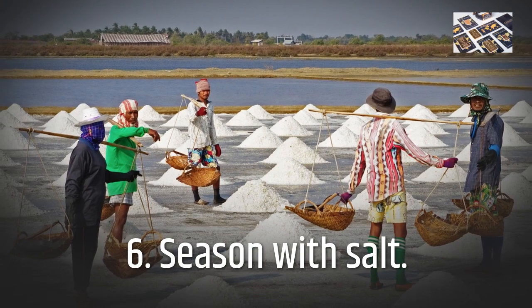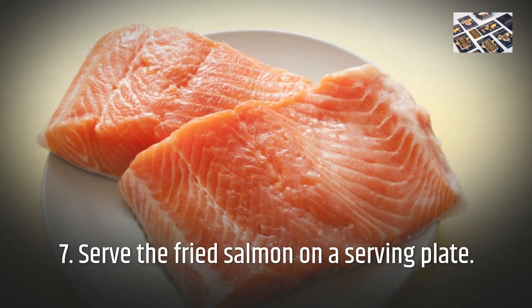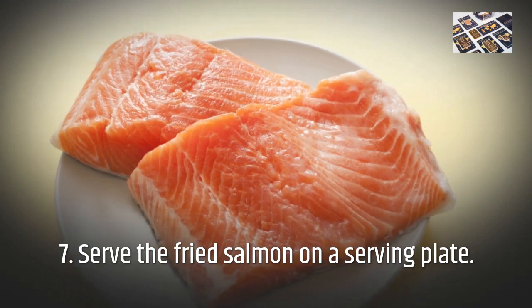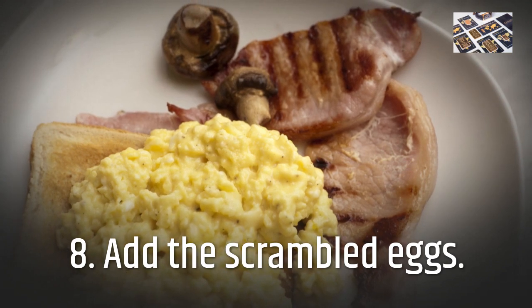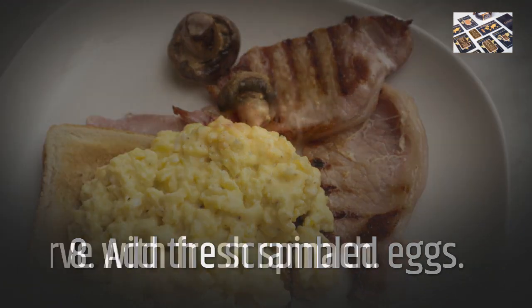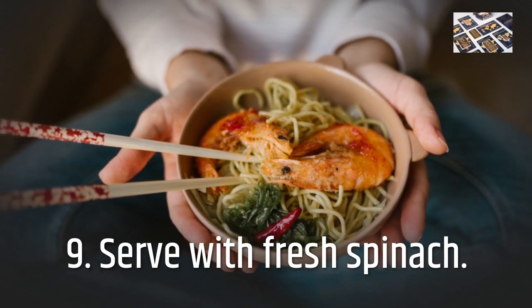Step 6: Season with salt. Step 7: Serve the fried salmon on a serving plate. Step 8: Add the scrambled eggs. Step 9: Serve with fresh spinach.